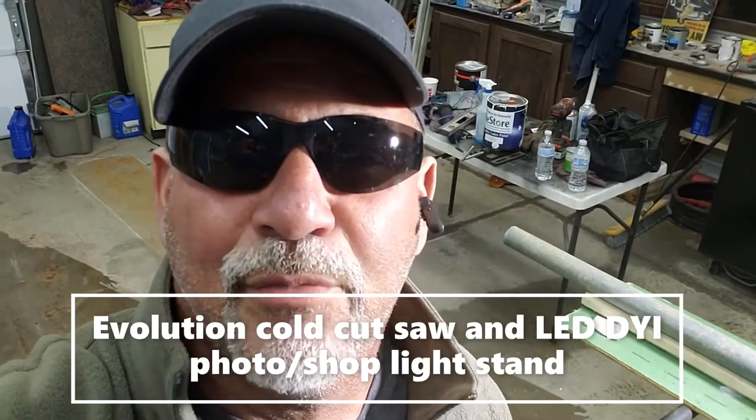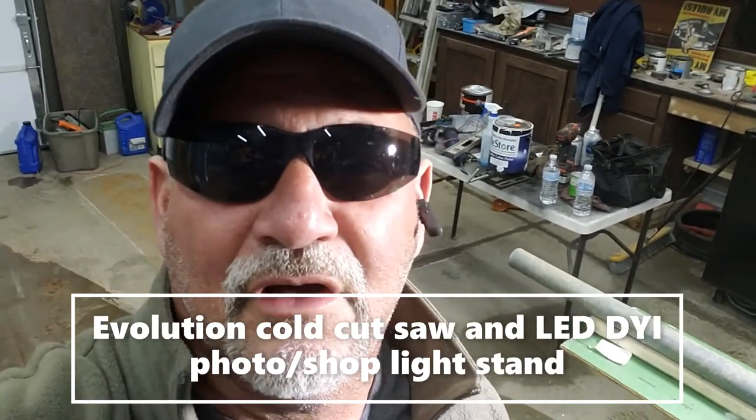Hey YouTubers, Mustang Rebuilder here. It's Sunday, like I normally make a video every now and then on Sundays. Today's going to be kind of different. I'm going to show you about this light stand I made really cheap for my shop. It can be used to make YouTube videos or just when you're working on a car as an extra light stand.